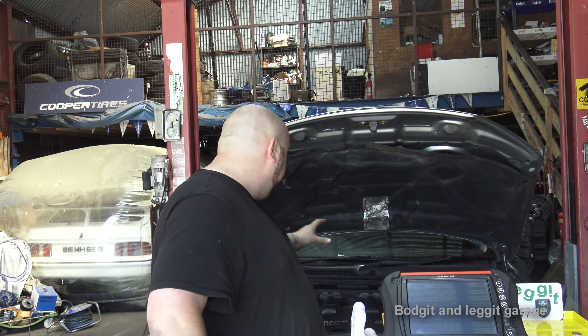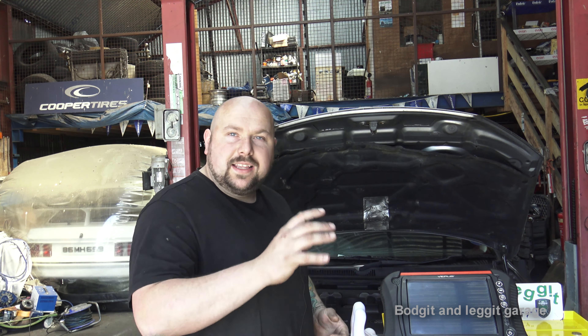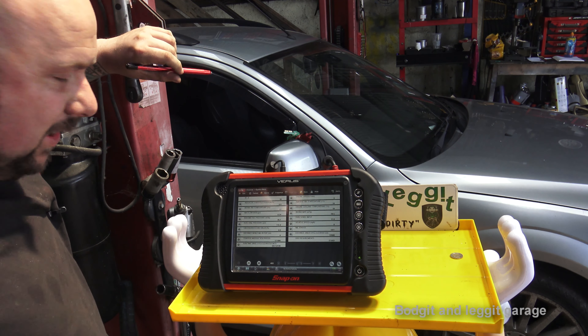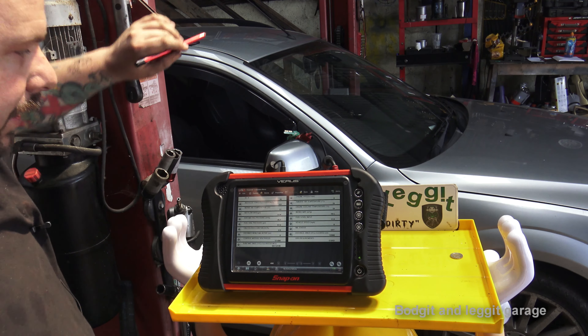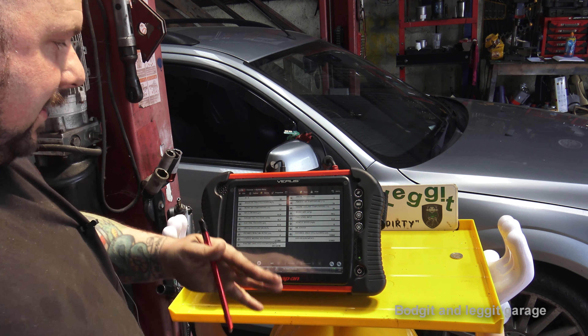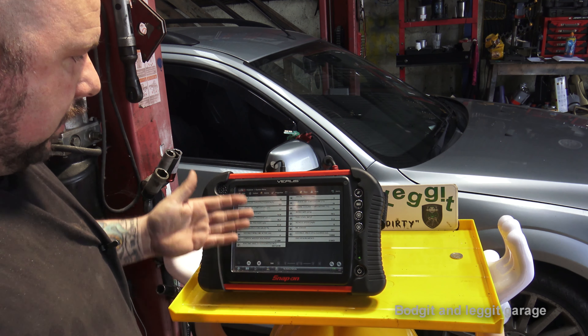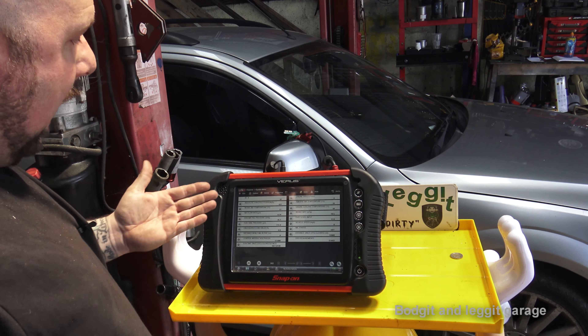We're going to go through some live data first and then some simple waveforms. This is not going to be the best car to show you with because it's a diesel and it's quite loud, so I'm going to put a petrol car on the lift in a second. There is a difference between petrol and diesel — modern diesels have fuel pressure rail sensors and things like that — but if you look at all this data and get used to it, a lot of repairs will come second nature.